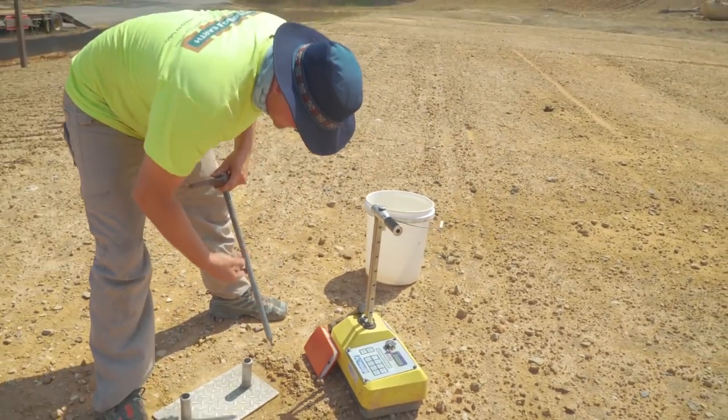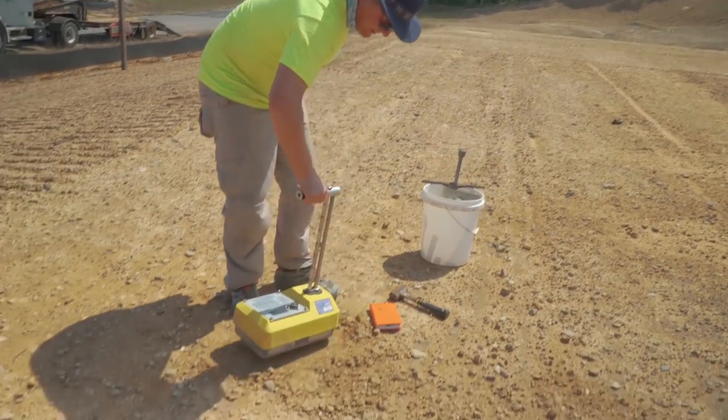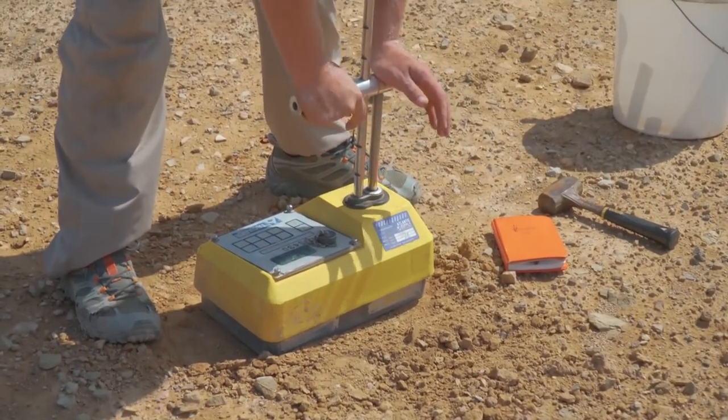After driving the stake down to the six-inch mark, you take the nuclear gauge, you line it up over the hole, and you drop it down to six inches.